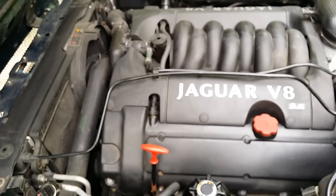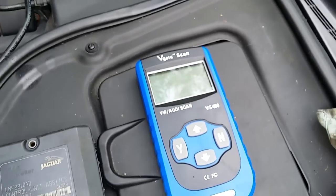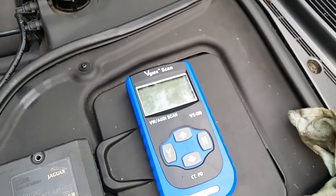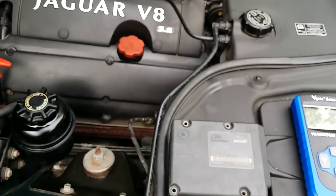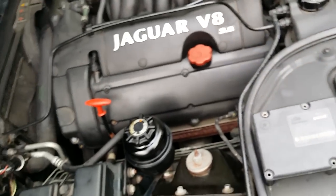If you've got problems with your ABS, I certainly recommend having a go with that. Buy yourself one of these OBD scanners — I think anything that will generally read OBD codes will do. And you can really work out what's going on with your Jag. So good luck to you all. I hope that's been useful. All the best, bye-bye.